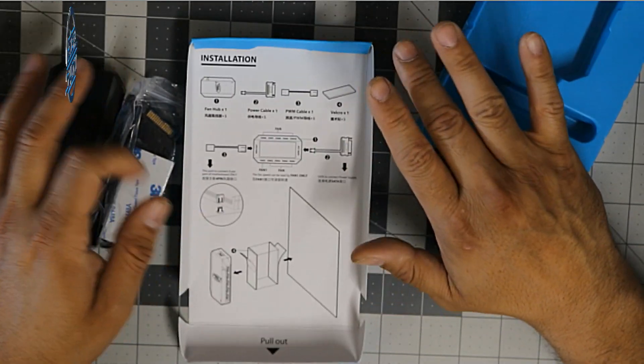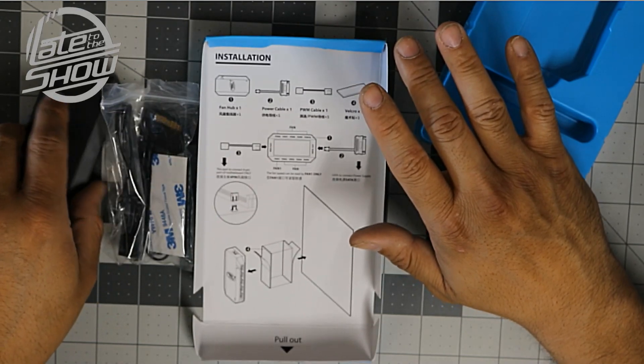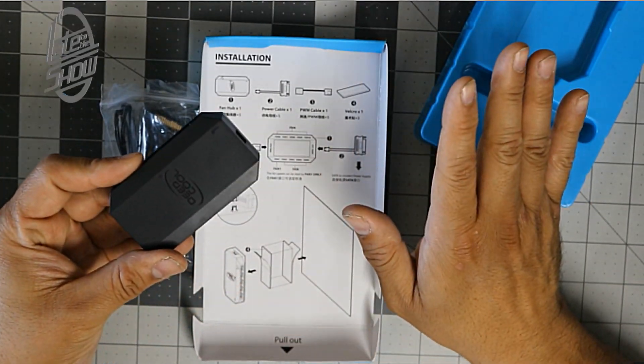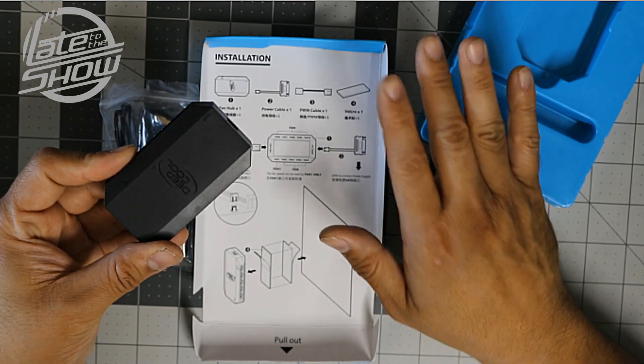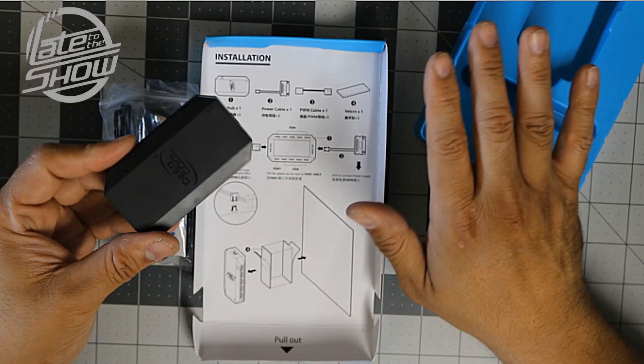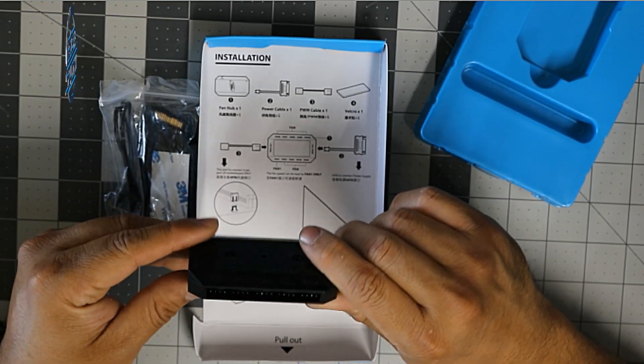It gives you all the details of what fans you can connect. They won't be controlled through this module, so if you have RGB lighting, just to give you a heads up — this is only for powering your existing fans. Today we're going to do a demo on it and let you guys know how it works.